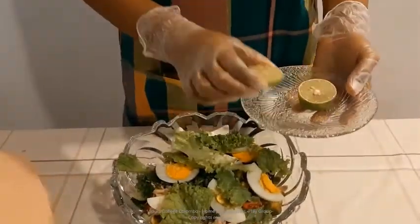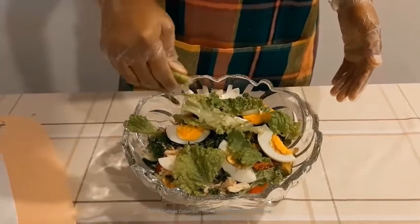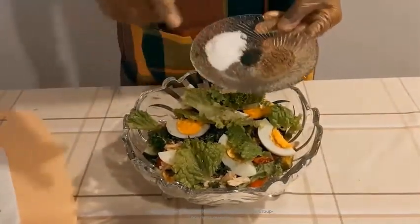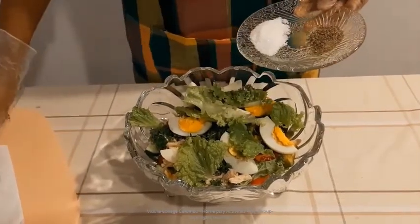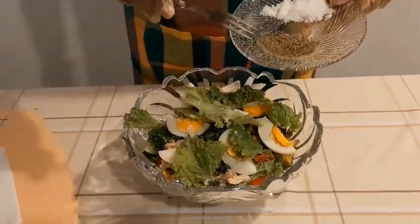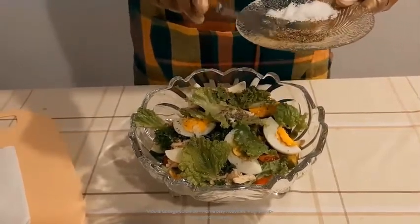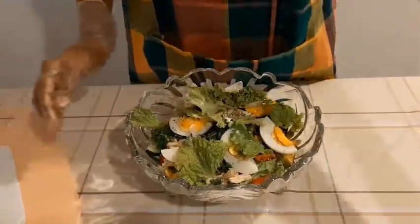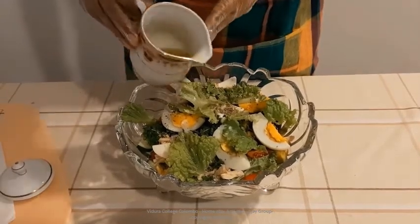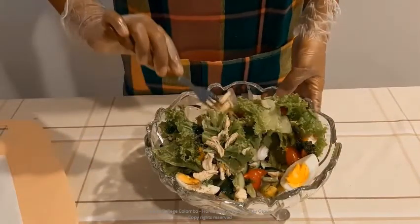Now children, we are going to add some flavour into the salad. Take a slice of lemon or lime and squeeze out the juice into the mixture. Now take some salt and pepper and add a little bit of salt and a little bit of pepper into the mixture. Then finally take some olive oil and pour it into the mixture. With the help of a fork you can mix all the ingredients together.